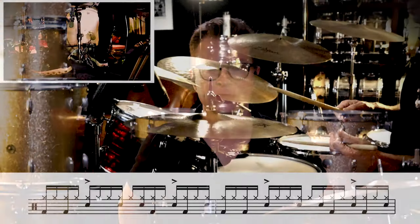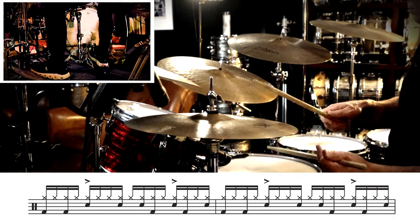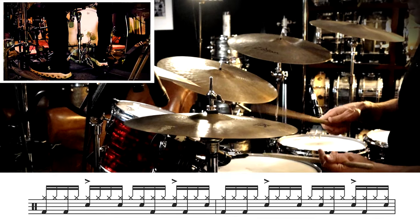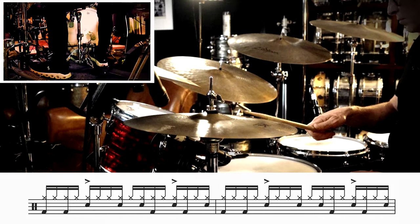Next we'll add in the ah of beat four on the snare. This next part is one of the most challenging aspects of this beat, and that is the ah of beat three right before beat four.